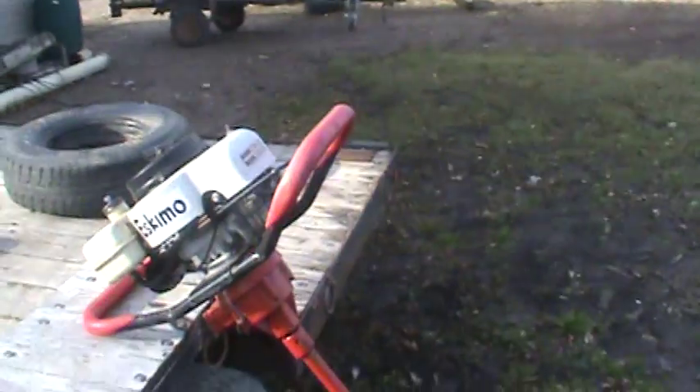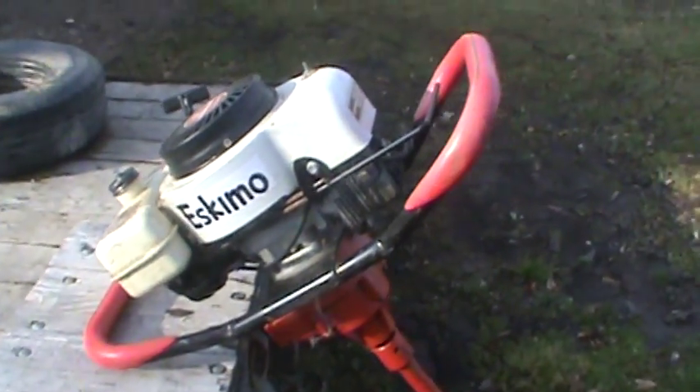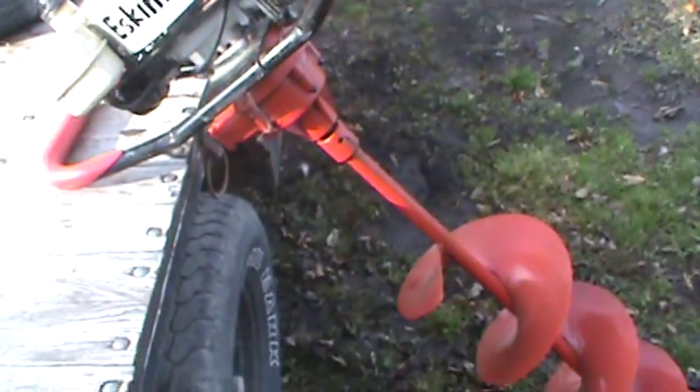Hey tubers, just thought I'd show you our Eskimo Ice Auger. The season's coming — it's the end of November.